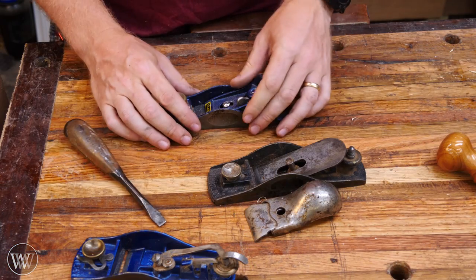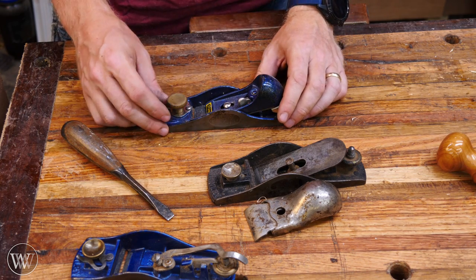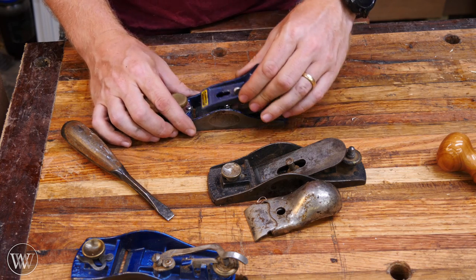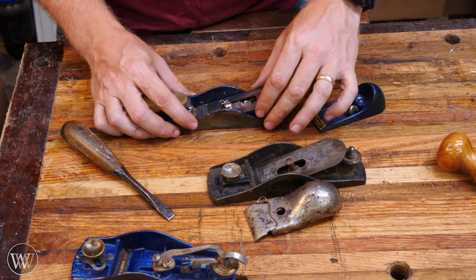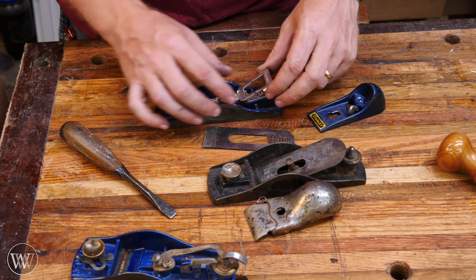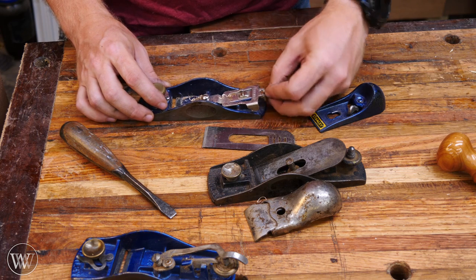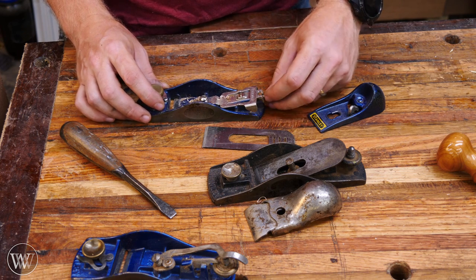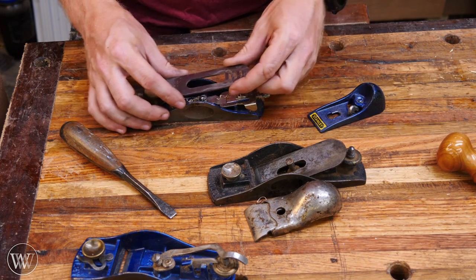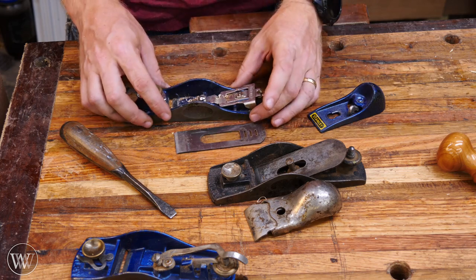Often block planes are just adjusted with a mallet, or in my case I like to use a small screwdriver and tap it around — it doesn't take much movement at all. I also have this newer one, which you'll find in a lot of the big box stores. They still work as long as you tinker with them a bit. In this one the lateral adjustment is a weird contraption that swings side to side, and the depth adjuster is a knob — mine has broken off, but usually there's a larger knob you turn to move the iron in and out.